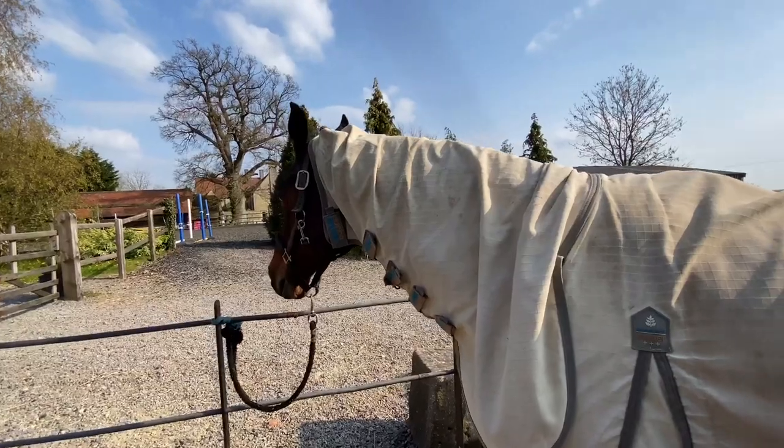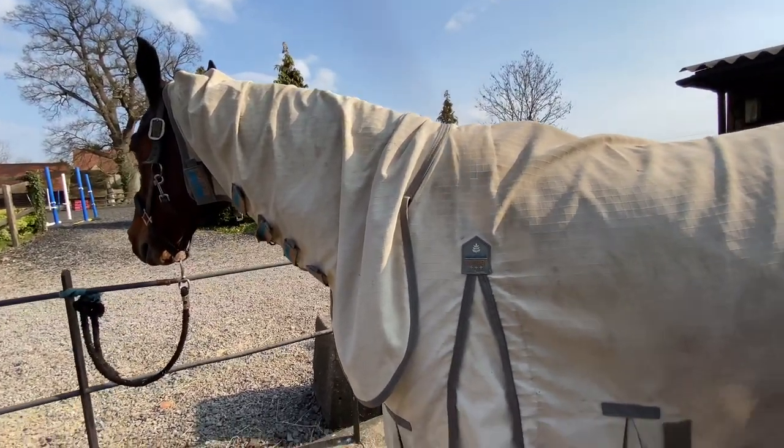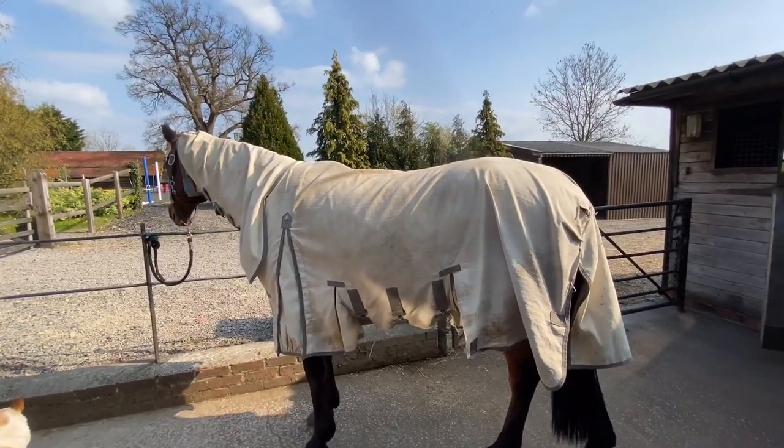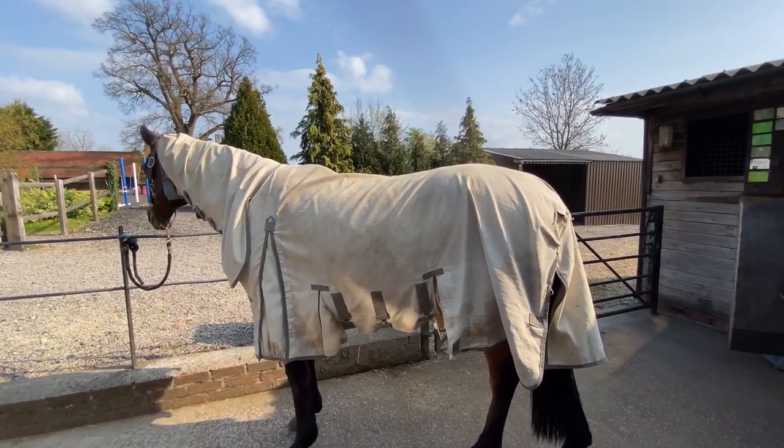It's got the ear bits at the top so it keeps the neck up really well. It's a good all-round rug — it's not cheap, but none of them are. It's a good middle-of-the-road rug if you've got a horse that's a bit destructive.